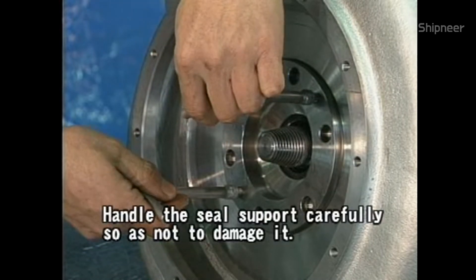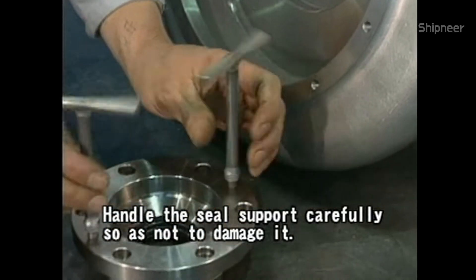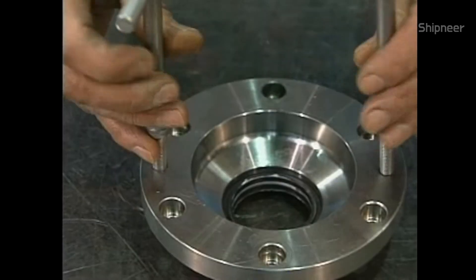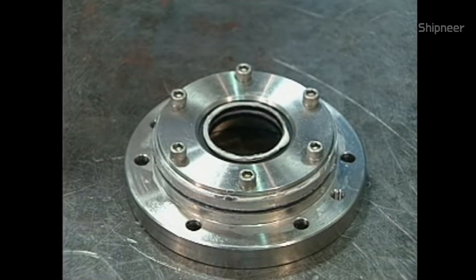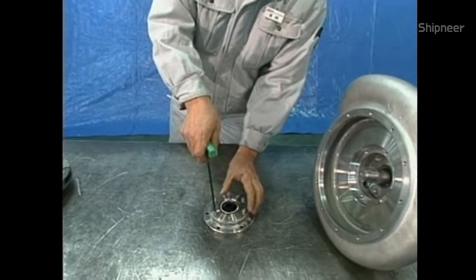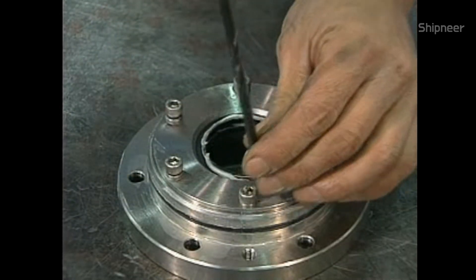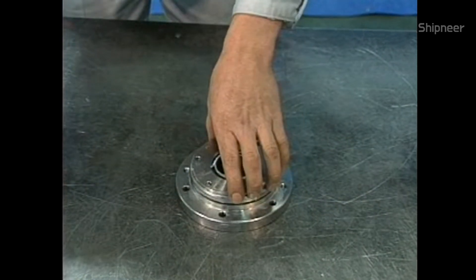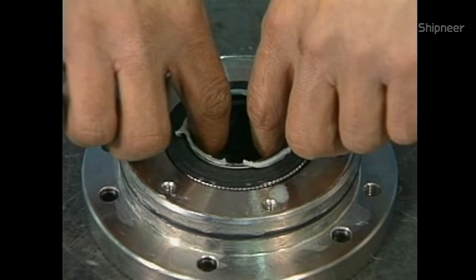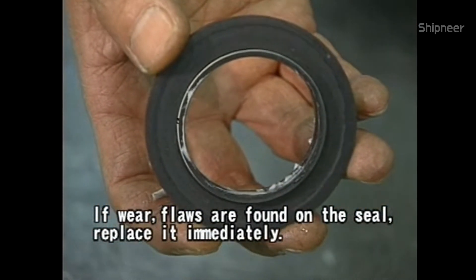The lower seal support has been provided with a double cargo seal. Handle the seal carefully so as not to damage it. Take the lower seal support ring and the double cargo seal off. The purpose of the double cargo seal is to seal in cargo liquid. Check the seal carefully for wear, flaws, etc., and if any are found, replace it immediately.